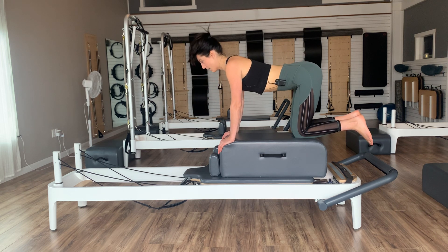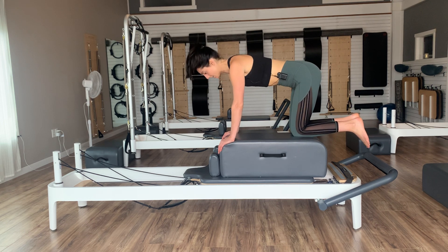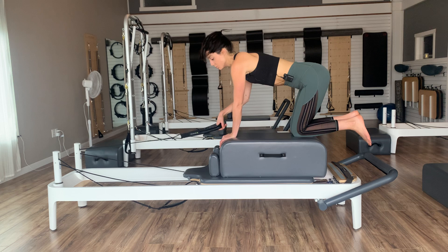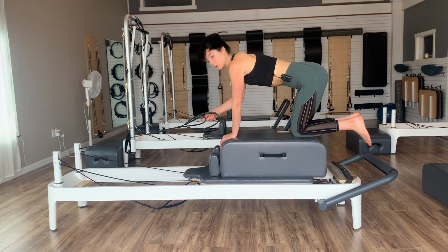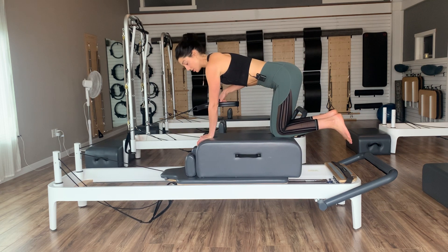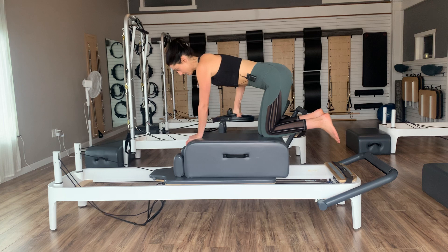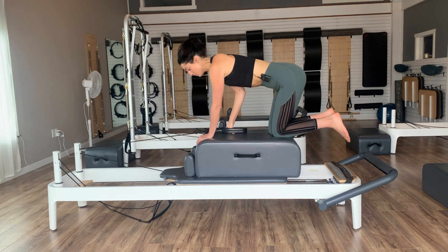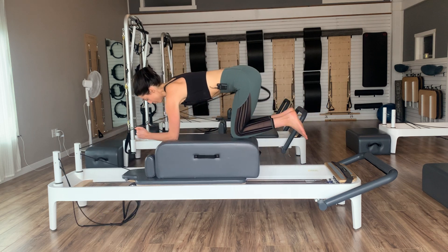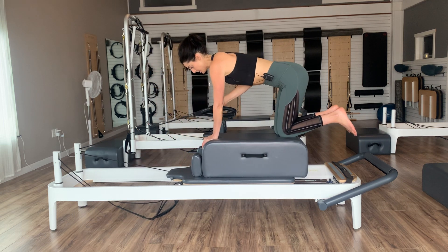Slide the left knee to the center, right knee off to the side, left hand to the center of the box. Grab your strap into your right hand — long loop or short loop. We're going to do some tricep kickbacks. Draw the right elbow into your side body, then exhale, press your palm back. Inhale, bend. Exhale, press. Inhale, bend. If this is too much on the wrist, come down onto your left forearm. Let's go two, last one, and back.